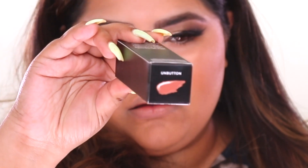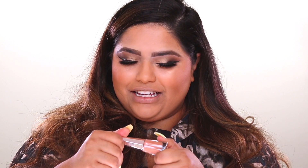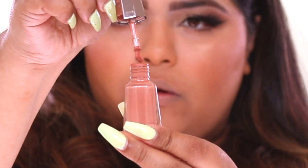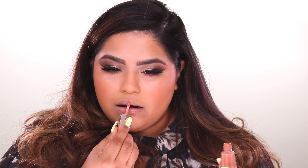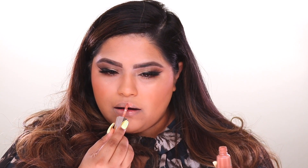So this is the shade Unbutton. Unbutton — it's so sultry, such a sultry name. Well, it's a peachy nude. And as you guys can see, I got to shake it up. The packaging says to shake it up and I have no idea why we're shaking anything up. And then it's called Unbutton — that's what she said jokes can be totally made right now, but I have none. It takes me forever to even understand them.